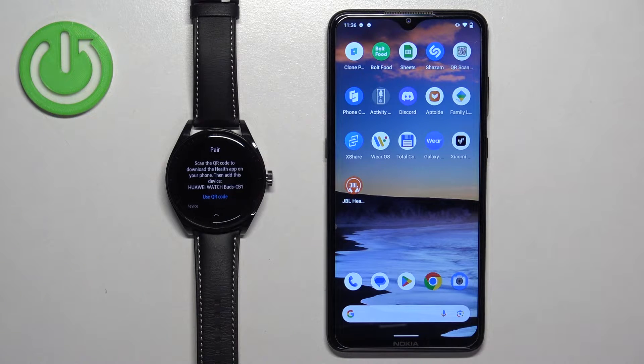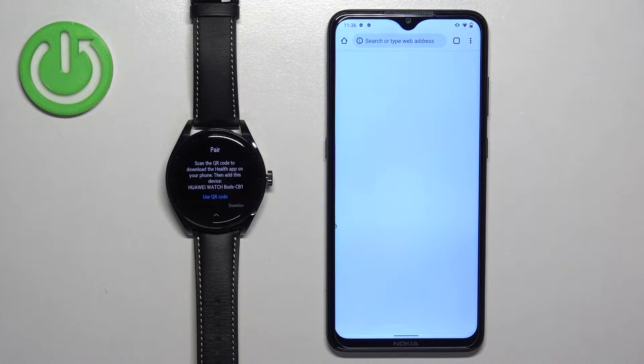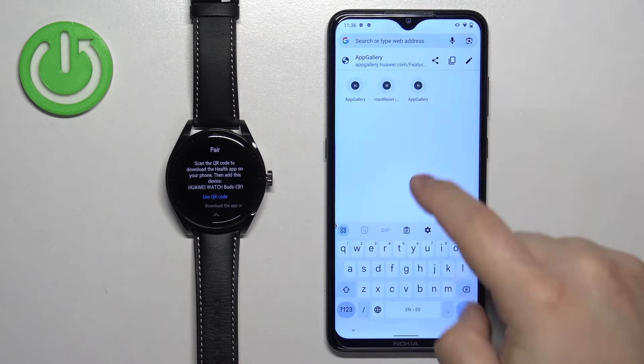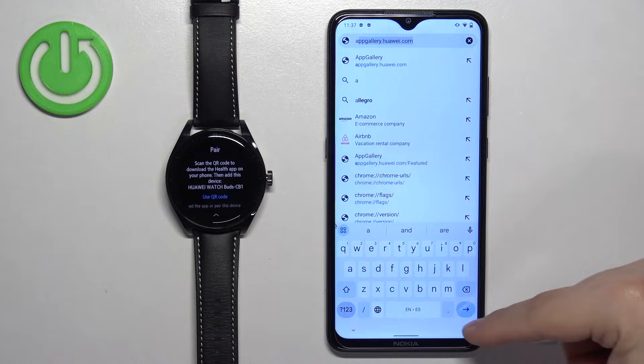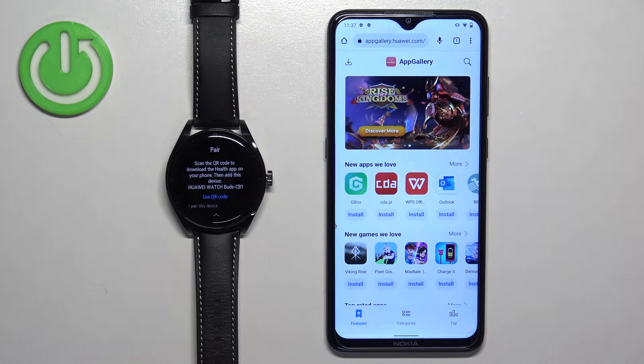Once you do, open a web browser on your phone — it could be any browser. Once you open the browser, tap on the search bar and type in this address: appgallery.huawei.com.